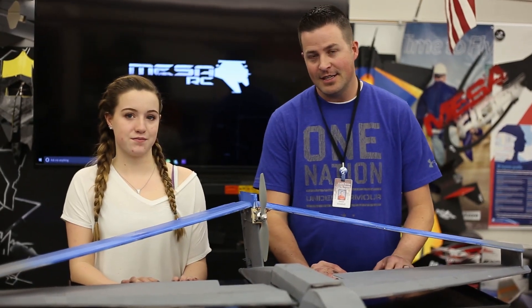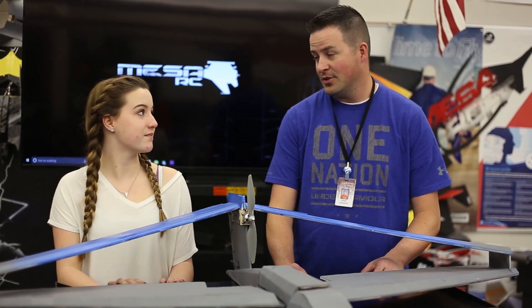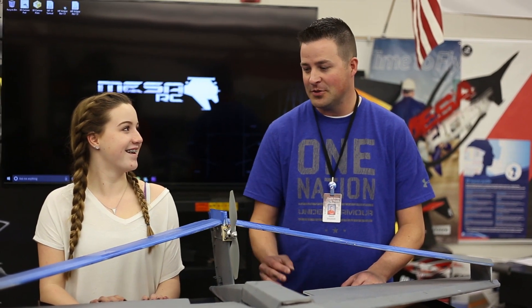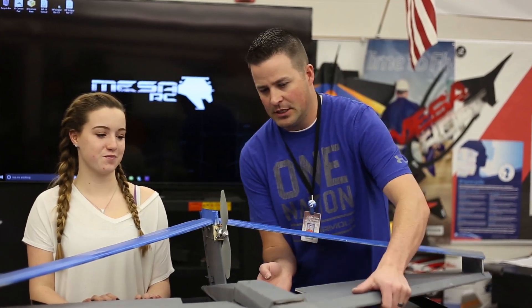Well, we're going to go take this thing out and test it — brand new plane. We have no idea what it's going to do, so we're going to make sure we're safe. I wish you all luck and hopefully this will be something that just cruises out of our hands. How am I going to throw this thing?